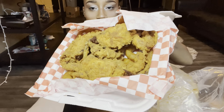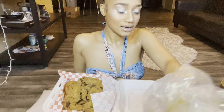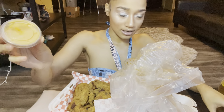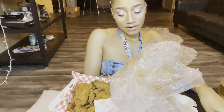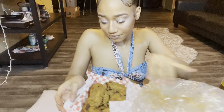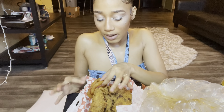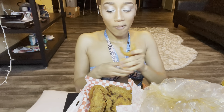Here's the fried soft-shell crab. I've never had this before, it's my first time. And we have some other sauces over here — I guess this is their tartar sauce and this is cocktail sauce. No gloves today. And I have some onion rings under these, so I'll just pop that onion ring. I'm going to try this sauce.